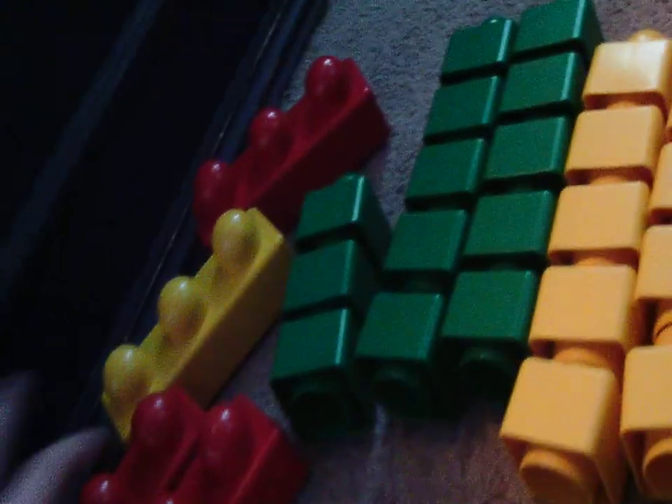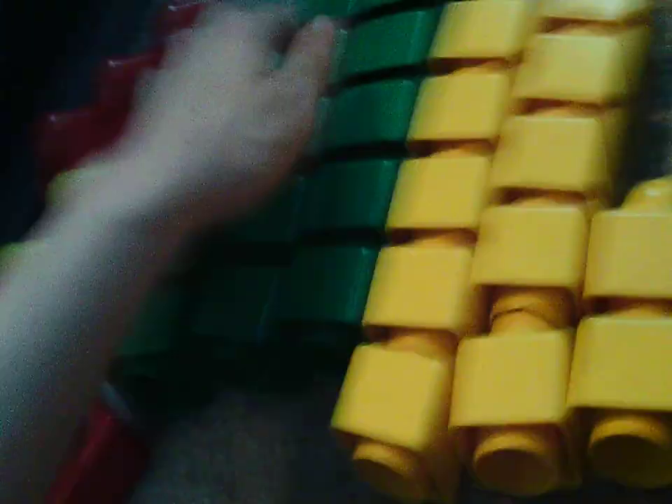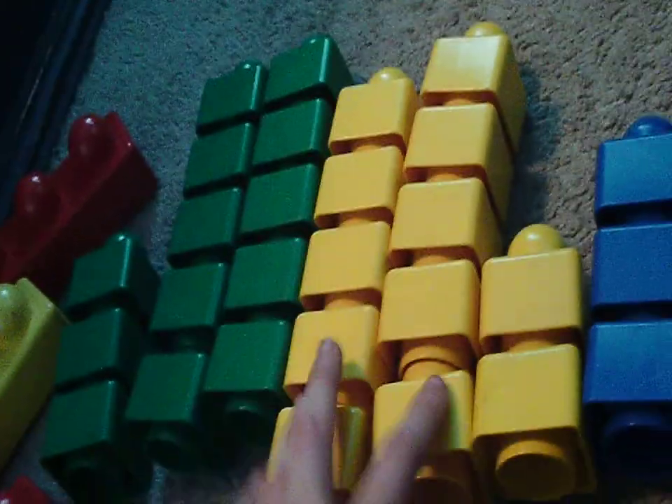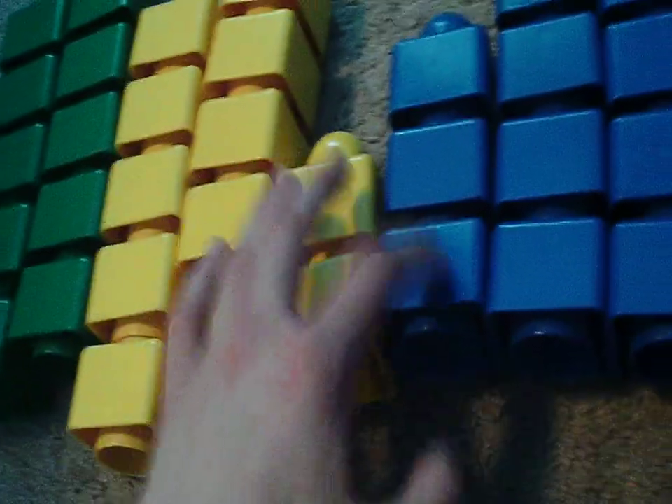Oh my goodness, let me try to count right. One, two, three, four, five, six, seven, eight, nine, ten, eleven, twelve, thirteen, fourteen, fifteen, sixteen, seventeen, eighteen, nineteen, twenty, twenty-one, twenty-two, twenty-three, twenty-four... let me restart. Counting through again to reach a final tally.